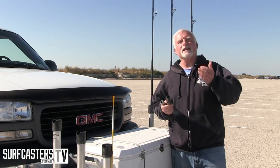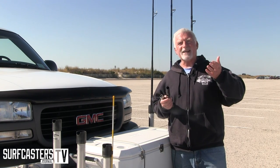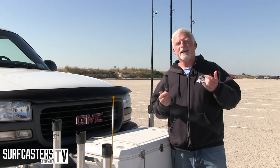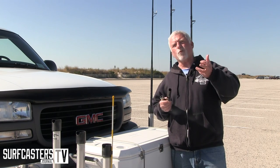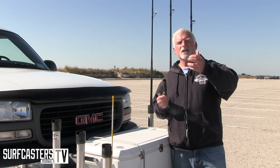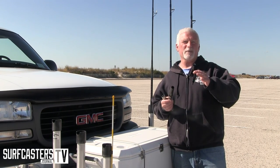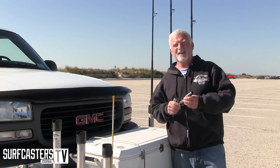Guys still like to tape reels on and be able to move them up and down, and that's fine on an old rod with big old guides. But if you have a custom-made rod built, everything is intertwined. Your guides are laid out specifically to your reel location. So if you move that reel, you're no longer properly lined up with your guides and you're not working to your full potential.